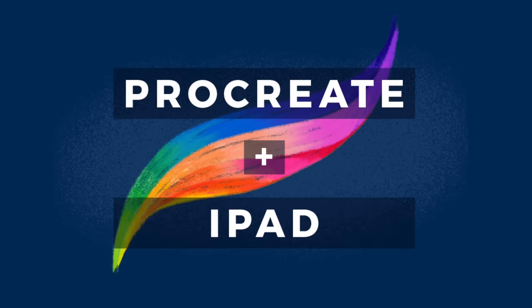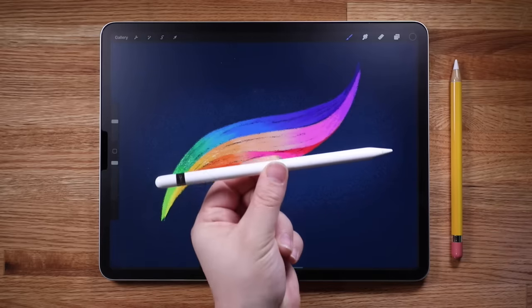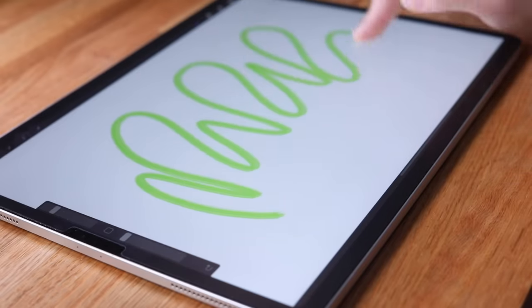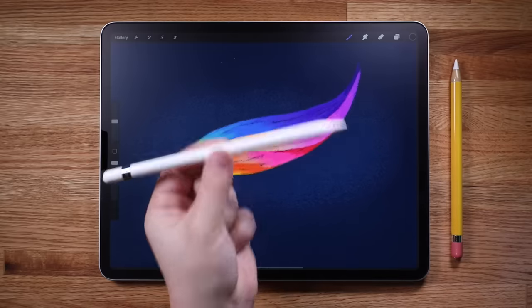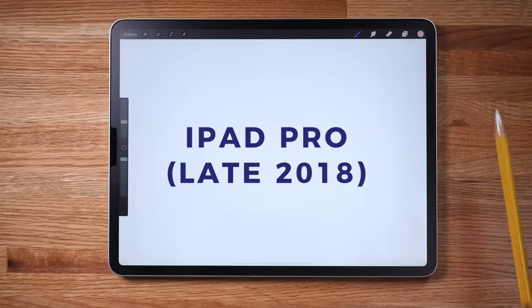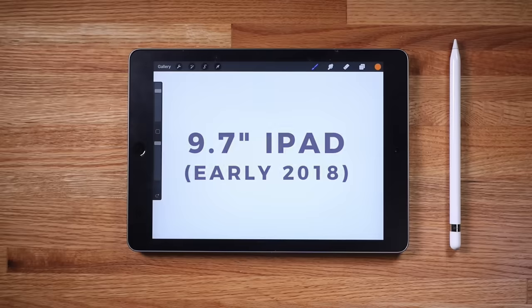Let's jump right in and learn about the best hardware to use with Procreate. The dream team is the iPad Pro and Apple Pencil. You can draw in Procreate with your finger or a third party stylus, but no other tool matches the responsiveness and control of the Apple Pencil. As of this recording, the Apple Pencil only works with the current iPad Pro released in late 2018, as well as all previous models of iPad Pro and the 9.7 inch iPad released in early 2018.